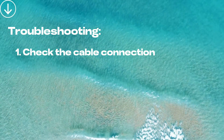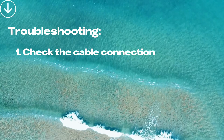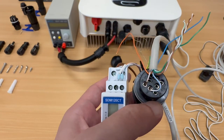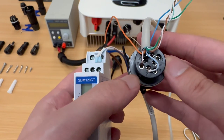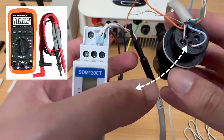Firstly, check the cable connection. In most cases, error code 401 is caused by incorrect connection. Please follow the wiring diagram to check and ensure the pins match from both ends. You can also use a multimeter to check the continuity of the communication cable.